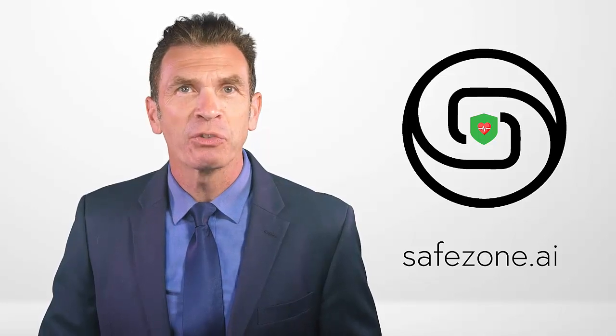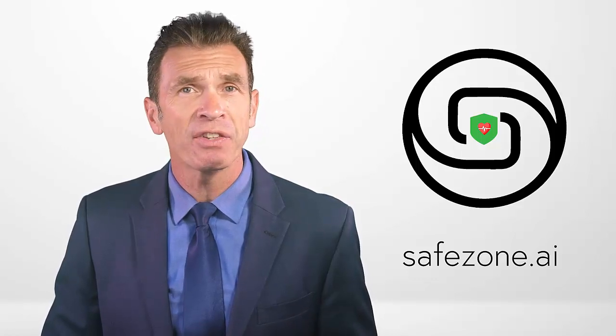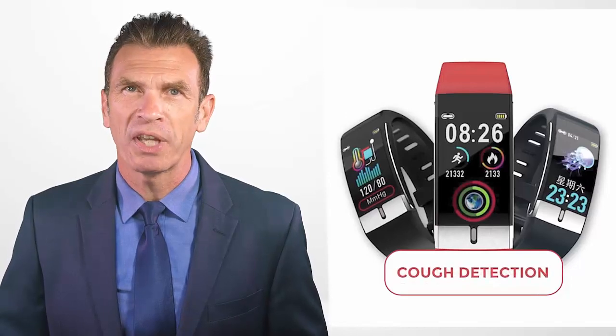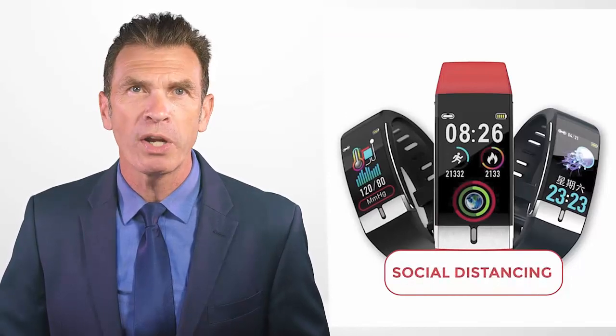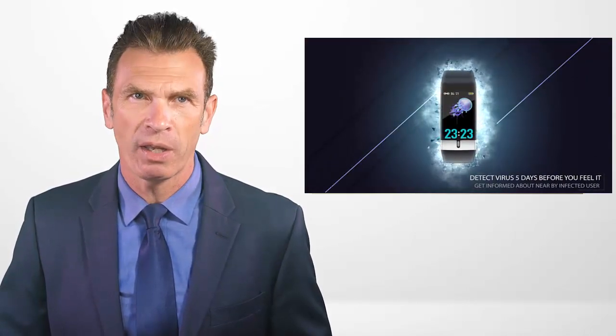The SafeZone.ai smartwatch was designed for coronavirus contact tracing and social distancing as a preventative technology. SafeZone.ai will help protect families and it can help corporations protect their employees using smart technologies like artificial intelligence that have been designed into this product.